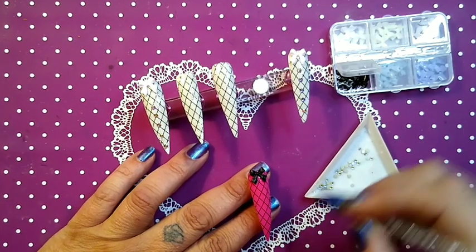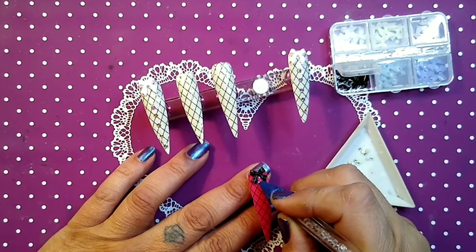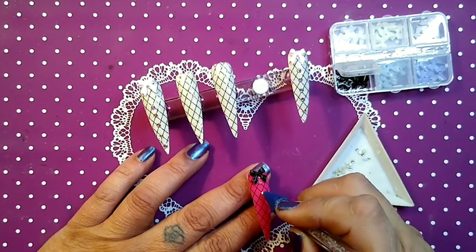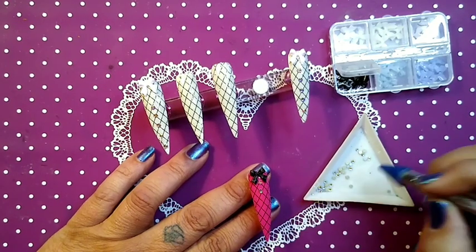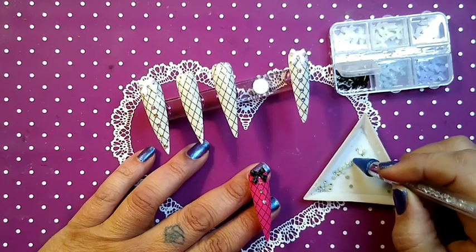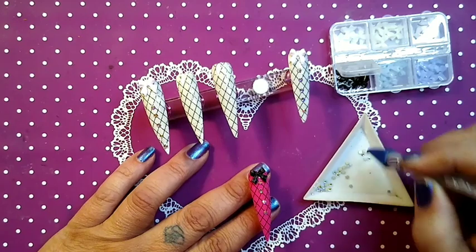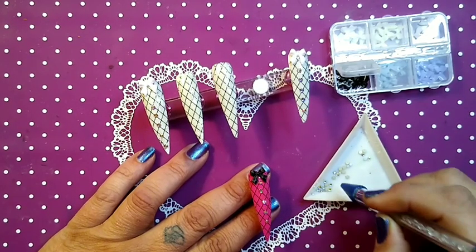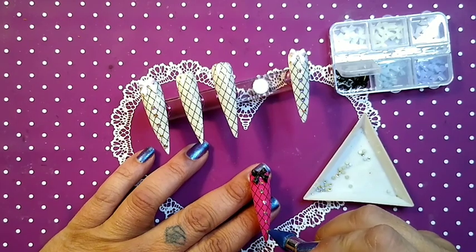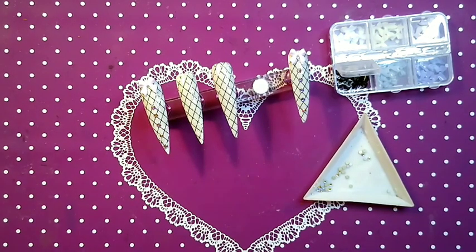I'm going to put some bling down along each nail. Some nails they lined up, some they did not. I'm going to pop each one on the lamp.